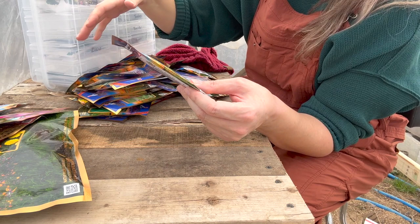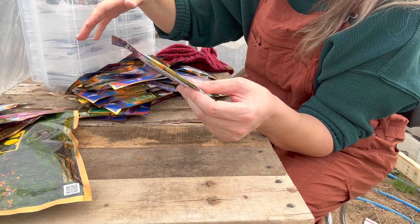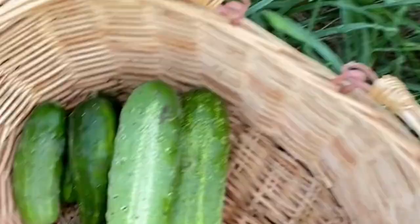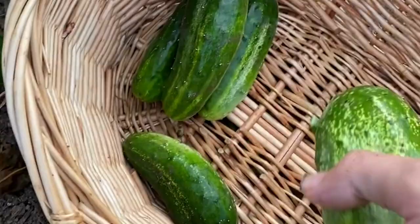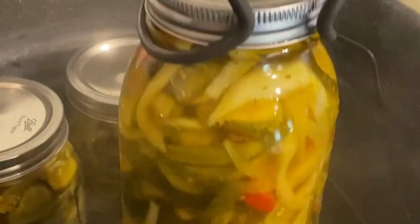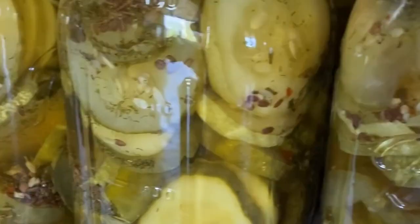I'm of a mind that you don't have to plant that many seeds to get a good crop. Last year I had maybe six cucumber plants in a very small area and they provided all the pickles we needed. So this year I think I'm going to do about the same. I ordered this national pickling cucumber — it's supposed to be really good for pickles. I'm going to be making dill pickles, bread and butter pickles, maybe some sweets.